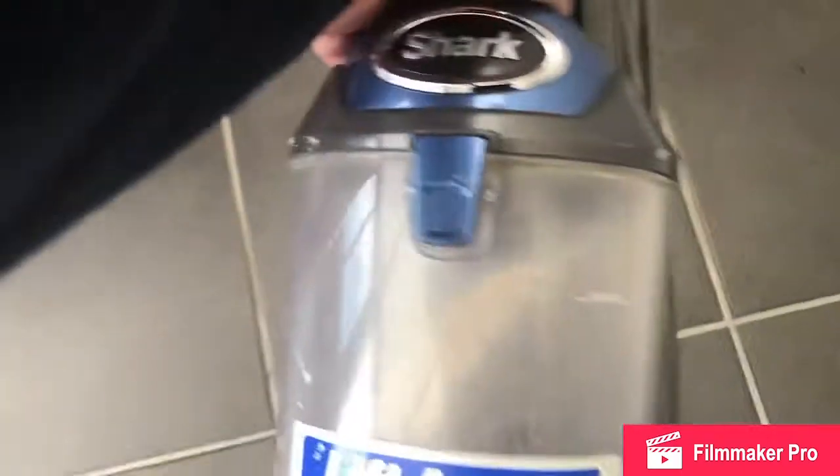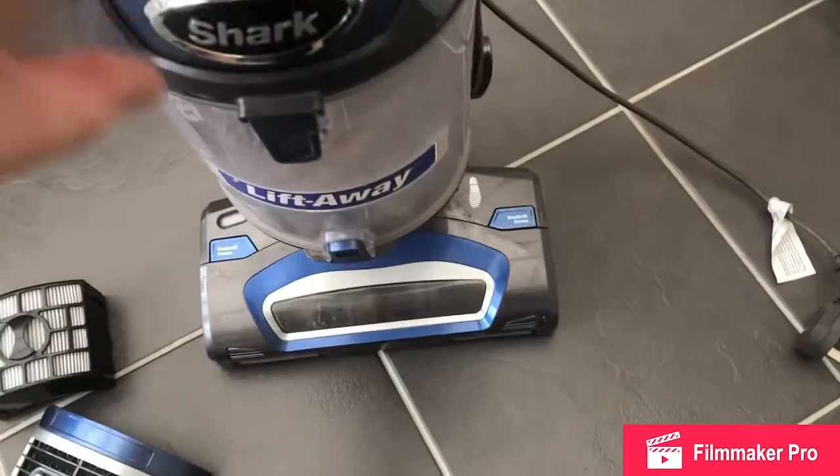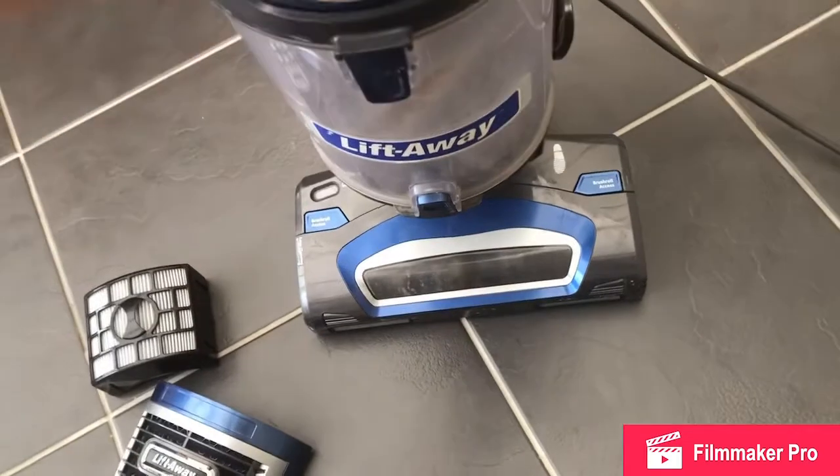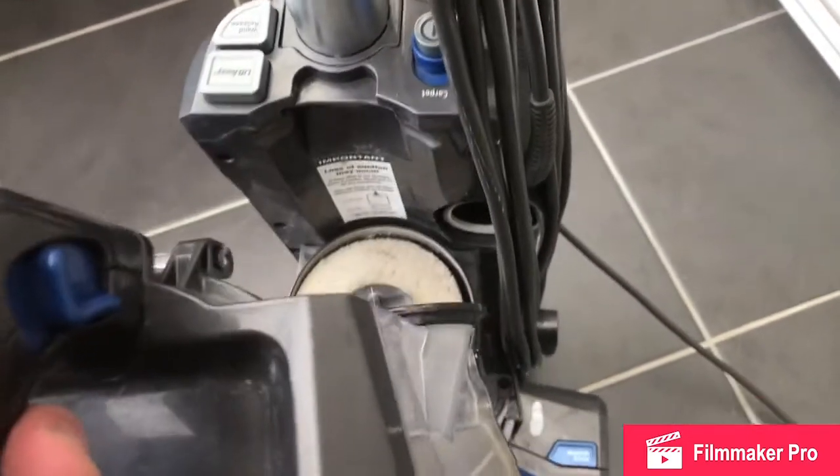Then, working up the Hoover, I'm going to put it back upright. You can remove the dust collection bin.